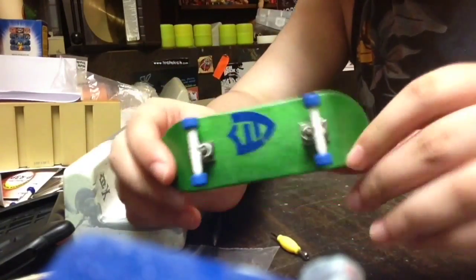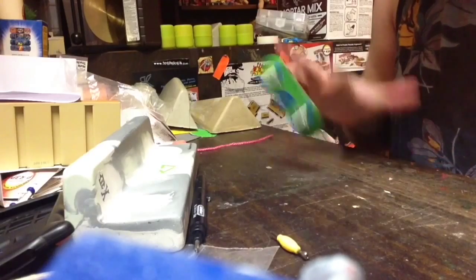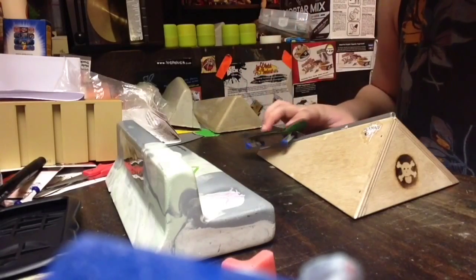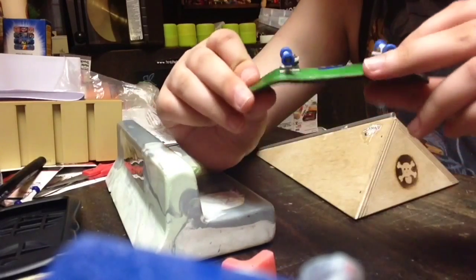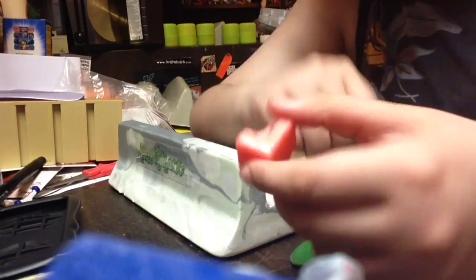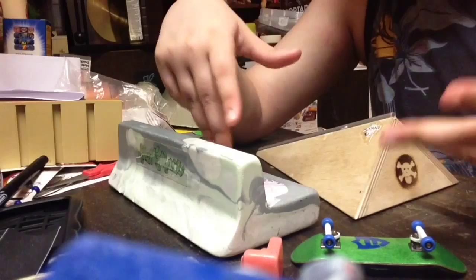I just set it up and it's really smooth — wow, can't wait to skate this now. I just need to send out your package. So yeah, that's what I got: the wheels, the wire ramp, pole bank, wax, tape, and domino. Here are some clips of me using these new ramps.